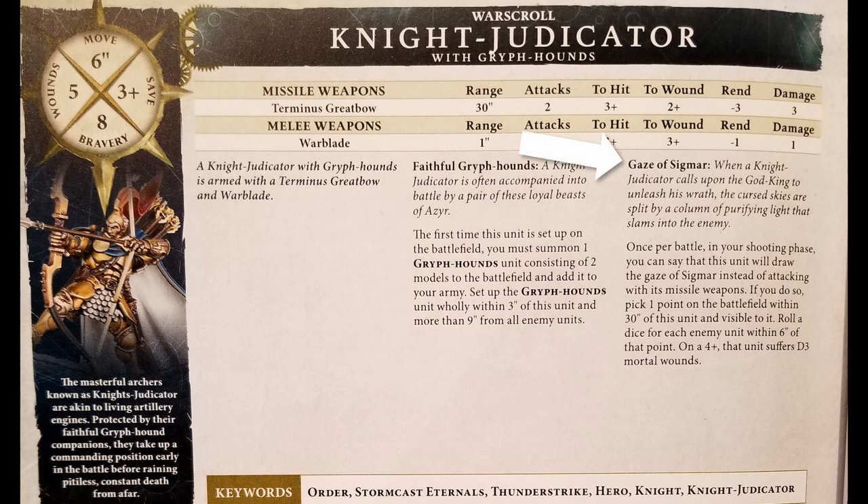His other ability is Gaze of Sigmar. Once per battle in your shooting phase, you can say this unit will draw the Gaze of Sigmar instead of attacking with its missile weapons. Pick one point on the battlefield within 30 inches of this unit and visible to it, then roll a dice for each enemy unit within six inches of that point — on a four plus, that unit suffers D3 mortal wounds. If your opponent has models piled into one place, this is great. You only have it once per battle, so choose wisely, but do definitely use it. For two or more enemy units in range, I would use it sooner rather than later.